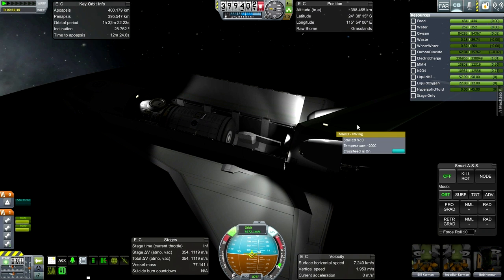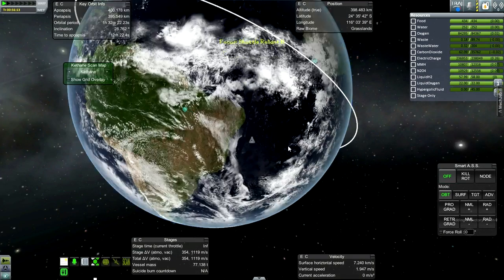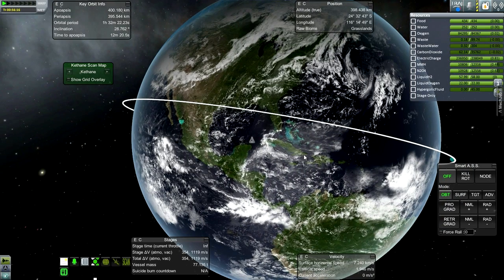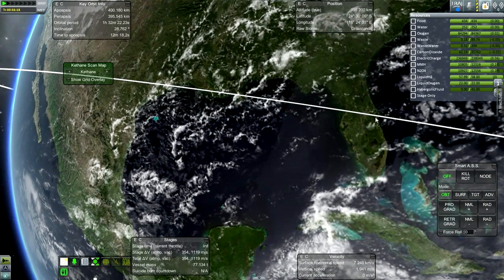Now the tough part — bringing it back down. I have probably less than a 50-50 chance. I have never hit the runway at Cape Canaveral — more than 20 tests and never actually hit it.